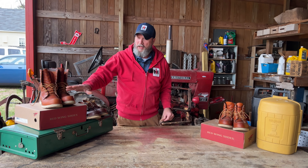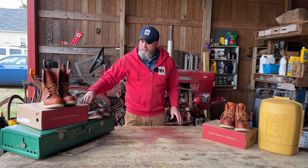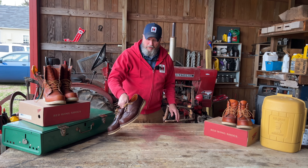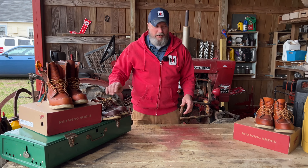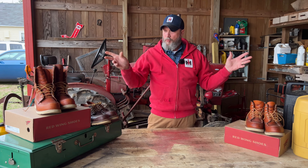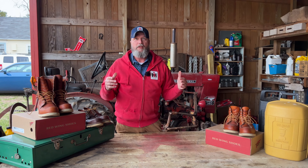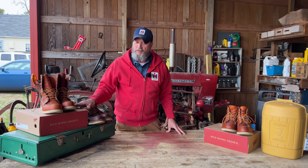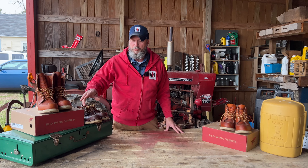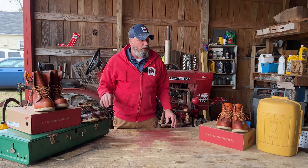We hear a lot about the Moc Toe, the 875, the 877s — what I'd call regular everyday wearing shoes. Yes, they're all great, they are wonderful boots. They wear good, they work good. They're what I call a serviceable shoe where you can get things fixed on them — soles put on them — and you can get it all done through Red Wing.